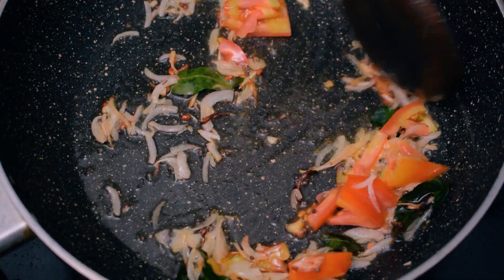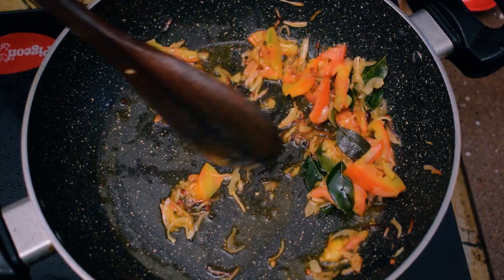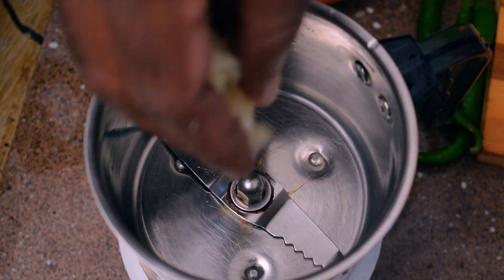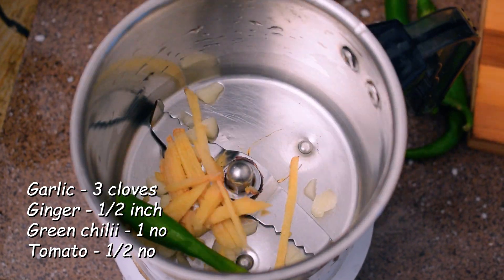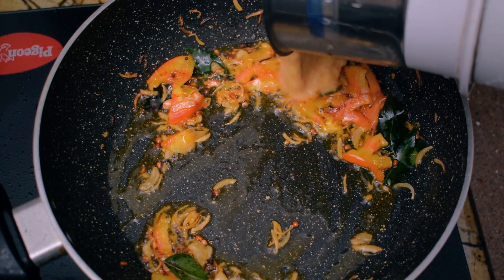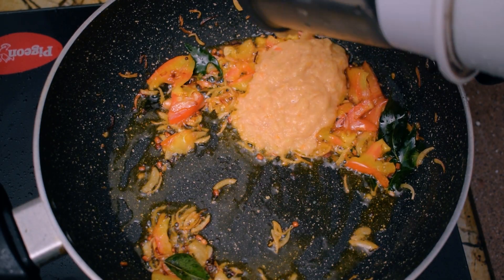That's how we have a roast fire. It's in the middle of the mix, a little bit of salt, and a little bit of hot sauce. We will have a mixed dish. We have a fine paste.